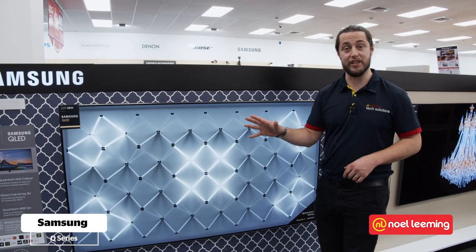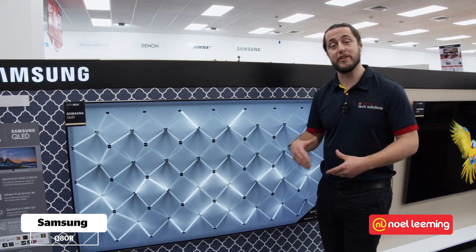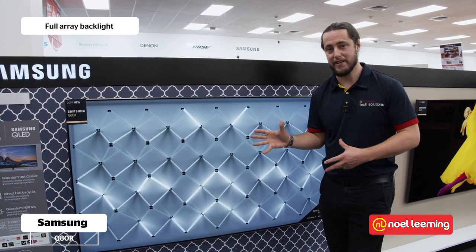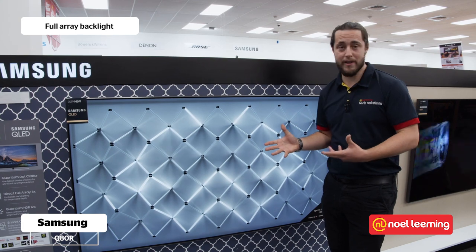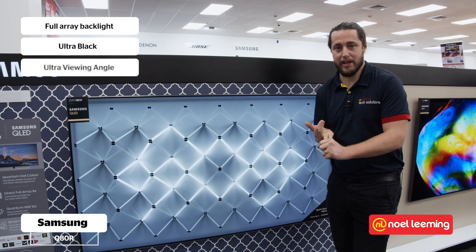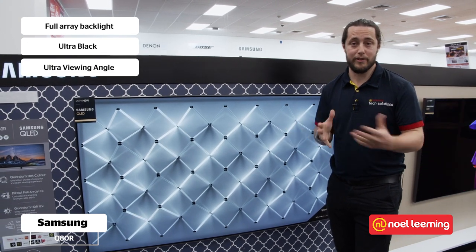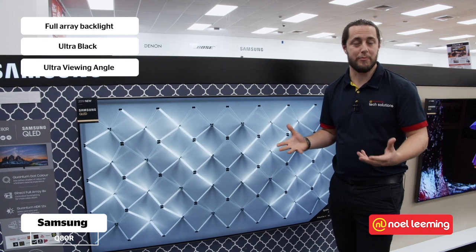Next up we've got the Q80R. This is the first one that we've looked at today that features the full array backlight. The Q80R also has some other really awesome image enhancements — ultra black and ultra viewing angle. That's going to give you a really incredible experience no matter where in the room you're watching TV from or how bright it is outside.